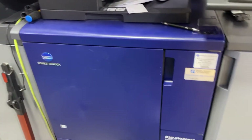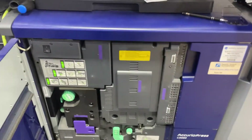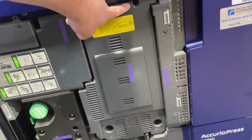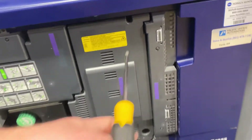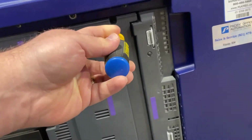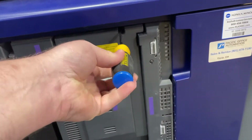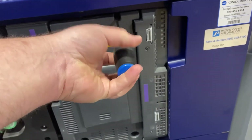First thing you need to do is make sure that you have the unit turned off and then you need to open up the tray. You've got to undo this screw, this screw, and this screw. I keep a Phillips head screwdriver right here — basically we are going to unscrew to take this cover off.